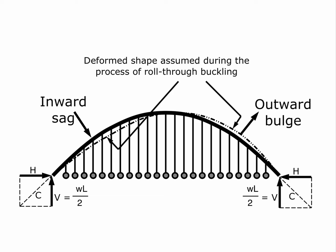Assuming we have approximately hinge joints at the base points of the arch — that is, no significant resistance to rotation at those points, meaning here and here — and we often have pin joints at those locations, the effective length for roll-through buckling is half the overall length of the arch as measured along the arch. In other words, this half is rolling inward and this part is rolling outward, and the effective length for each is half the length of the arch.